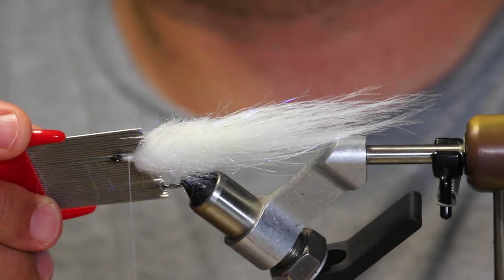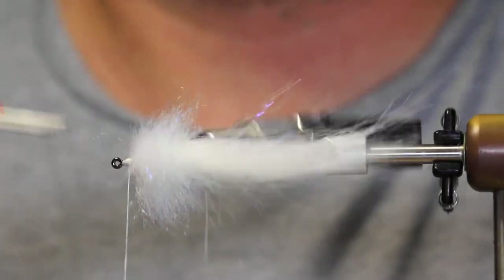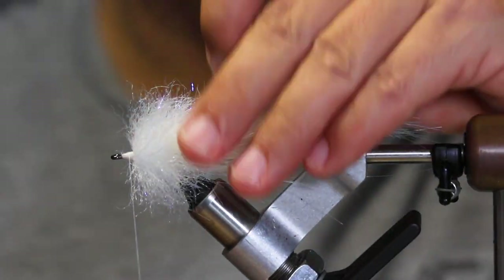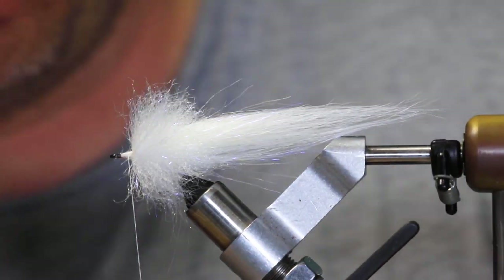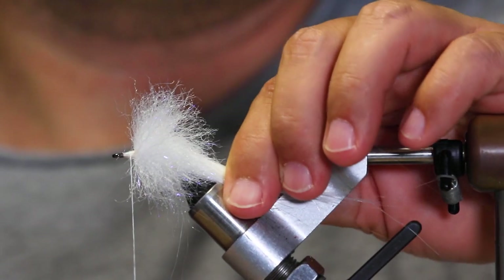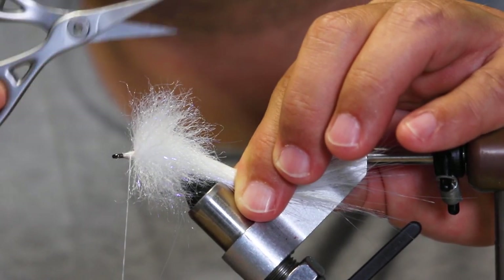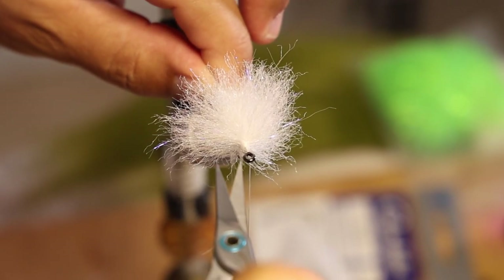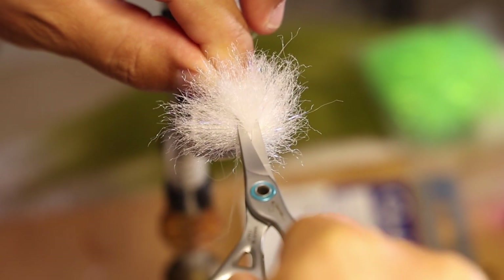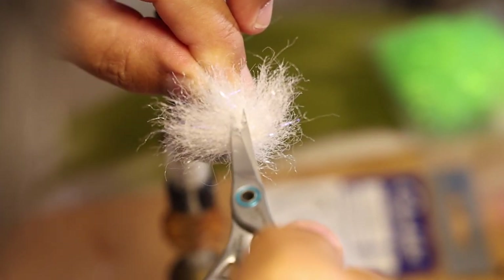Now we're going to pull all the fibers out — we want to really pull them straight out from the hook, from their natural angles, directly away from the hook. Make them nice and puffy; this will let you see where the fibers are naturally going to lay. Hold onto the tail fibers and pull them down out of the way. Run the scissors in a nice smaller pattern to carve a space to tie in a back color. Be careful not to cut too deep near the tail — just slide in there and remove some fiber.